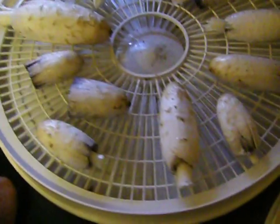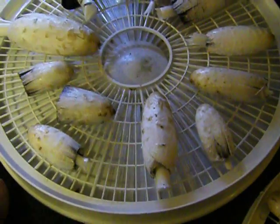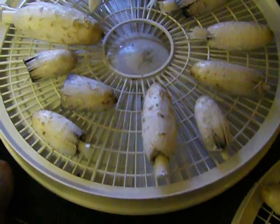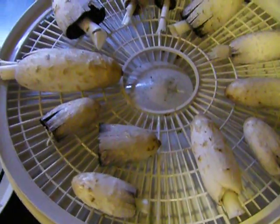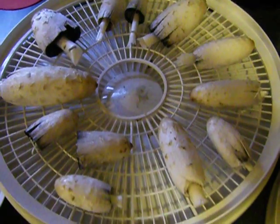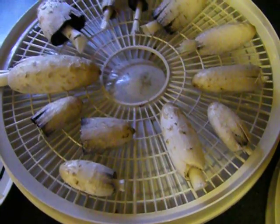I did a little research on my own and these look like they are going to be shaggy mane — M-A-N-E — shaggy mane mushrooms. Apparently there's really nothing that you can confuse them with.